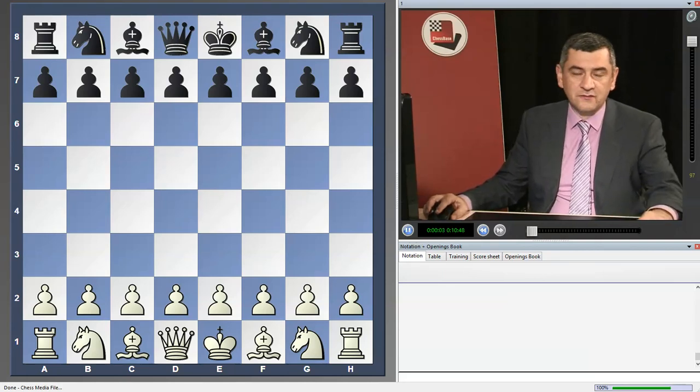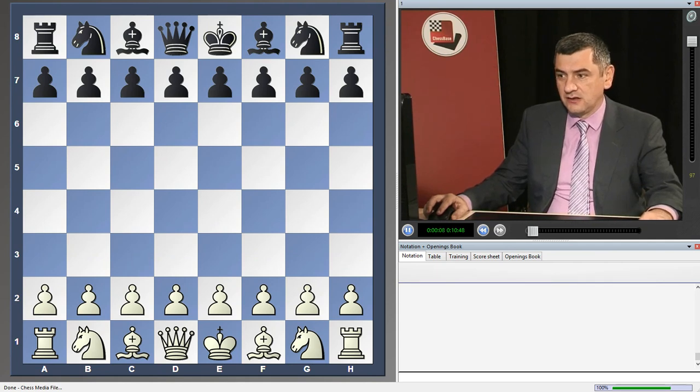Hello. We will start a new DVD on the Queen's Indian, Repair to R4 Black. This opening is really complex, very interesting, with many ideas — and it's huge, of course. There are different setups for Black, but I would like to offer you a concept with aggressive play, mostly with Be6, attacking immediately — a very interesting approach for Black.